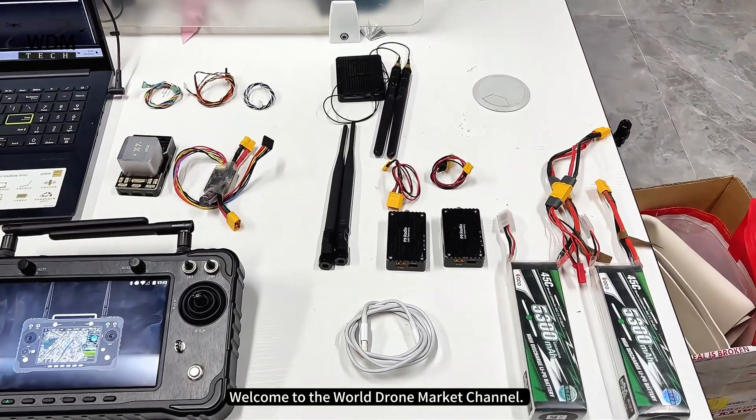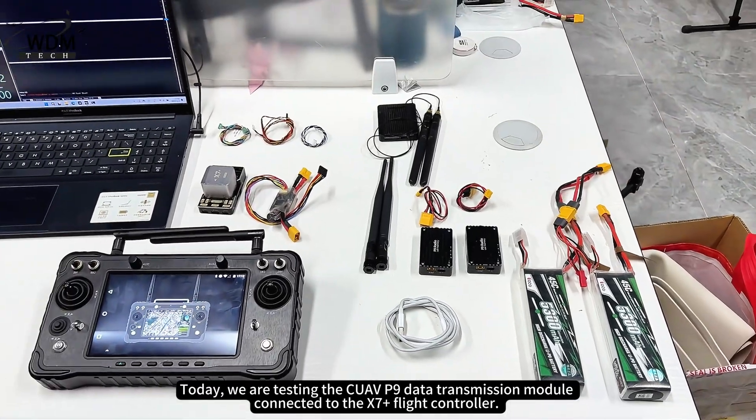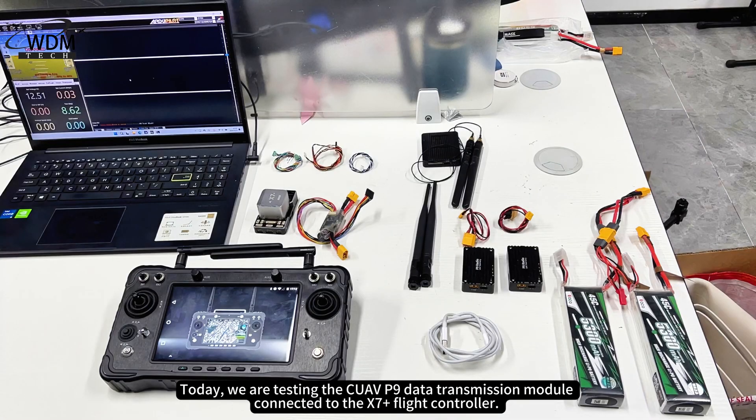Welcome to the World Drone Market channel. Today we are testing the Quav P9 data transmission module connected to the X7 Plus flight controller.